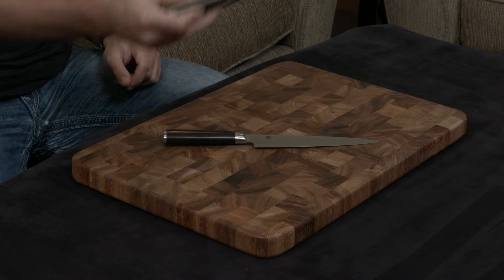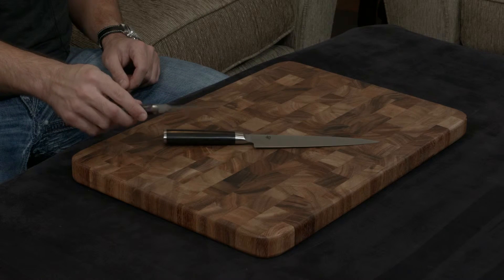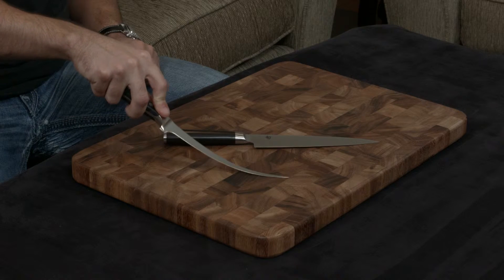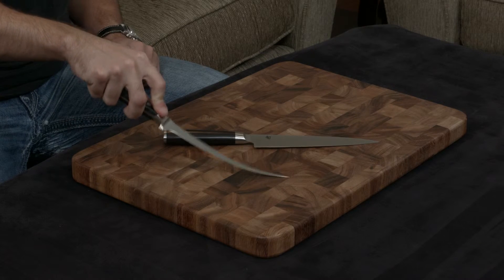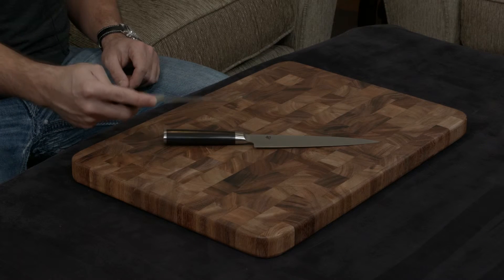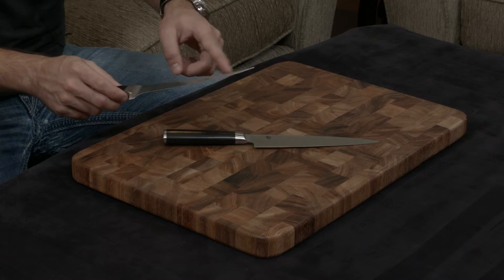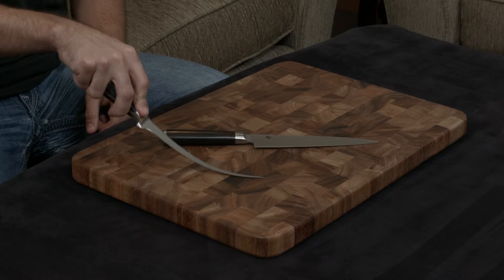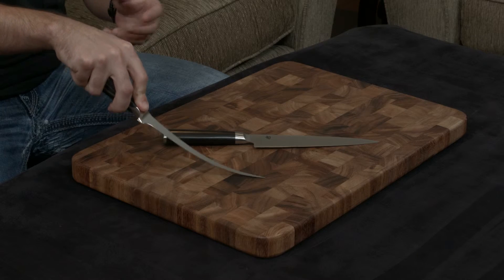The Wusthof has a very weird shape to it — it's almost like a scimitar. And its flex is not really that nice. It feels almost like they used a very similar steel to the ones they normally use in the rest of their knives, and just thinned it out really, really hard towards the tip to make it flex, because it has such little rigidity to it.